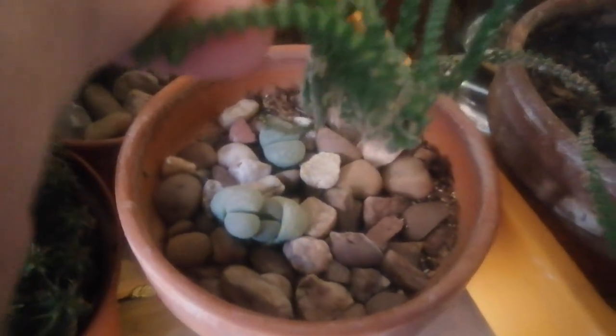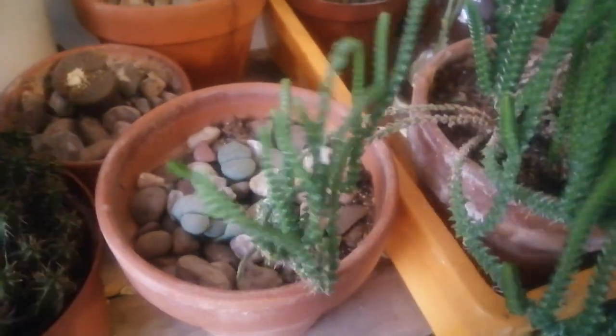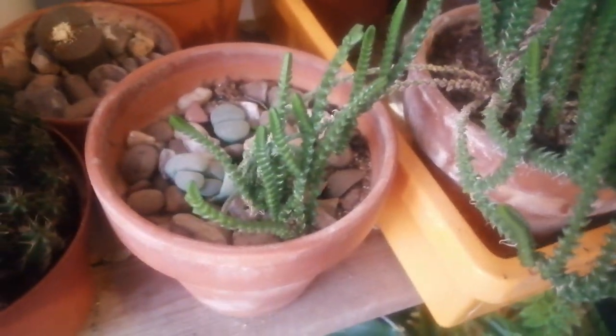It's Lithops localis in this pot, by the way. So stolon formation in Crassula muscosa — they're not supposed to do this and it's not been recorded before, I don't think.